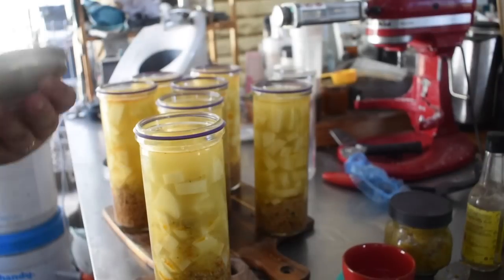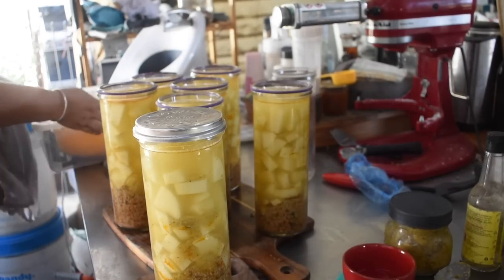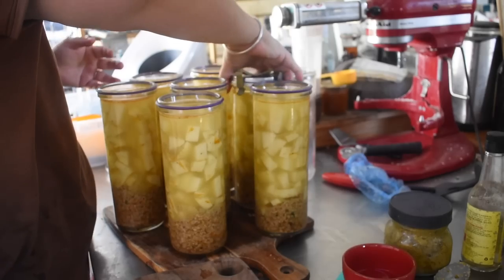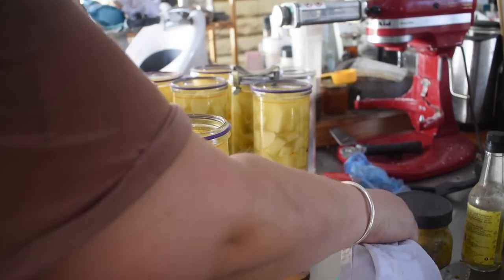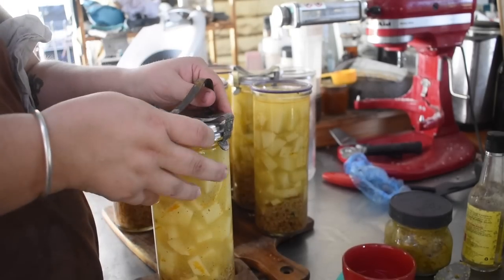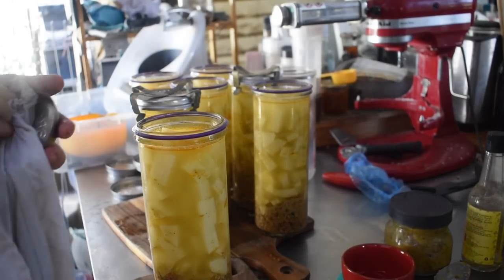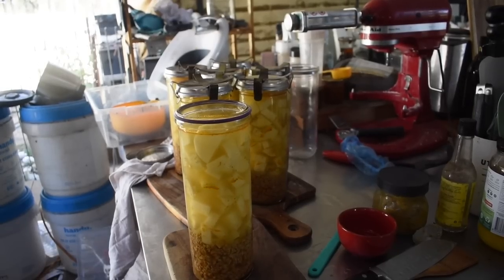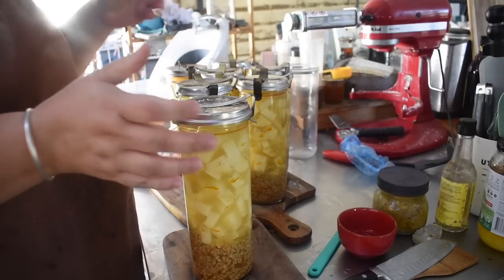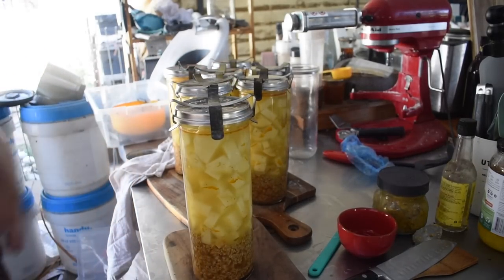Once everything is wiped down, I place the lids on top and put the clips on. Fowler's Vacola only states one clip is required per jar and they also state the jars are not recommended for pressure canning. I've never had a problem pressure canning them — they're lovely thick glass. However since they don't recommend it for pressure canning and my clips are secondhand and stretched, I personally use two clips per jar. You don't have to — one is fine — but that's my preference, so I double clip my jars before they're ready to go.